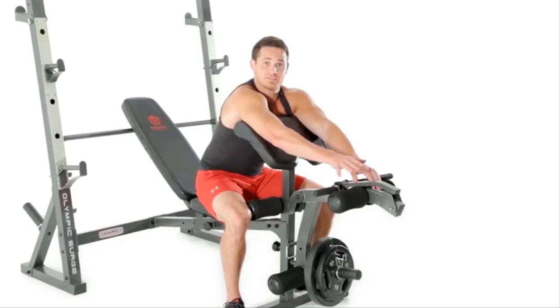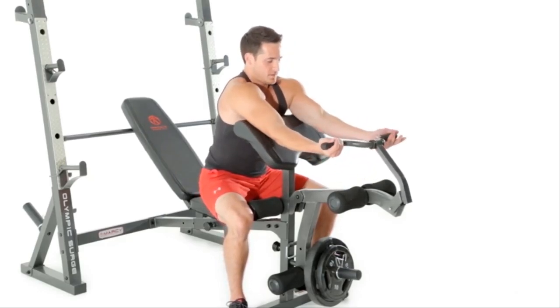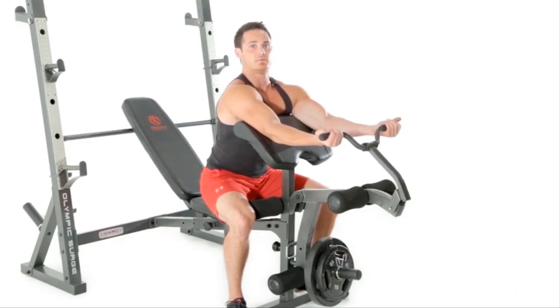One of my favorite things about the Marcy Olympic bench is the fact that it comes with an adjustable preacher curl. We're going to hit some biceps. We want to make sure that we get a full extension of the working muscle and a full contraction of the working muscle.